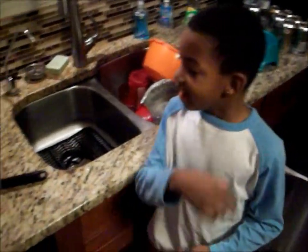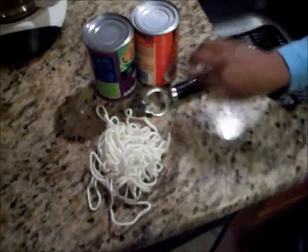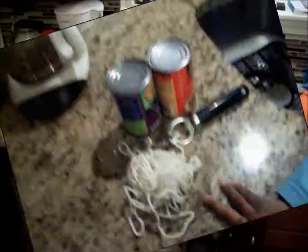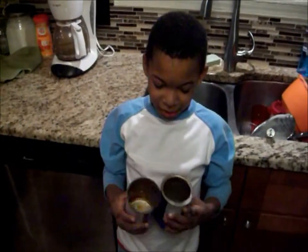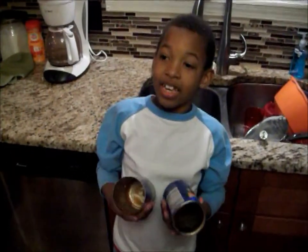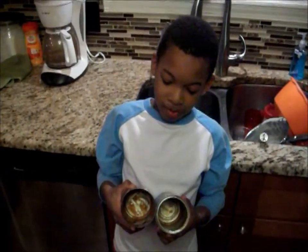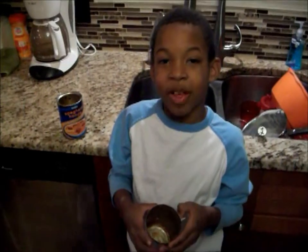We're going to make stuff, and you need some cans, and a can opener, and some rum. First we got those SpaghettiOs, and now I'm going to take off the labels. And I'm going to wash them too.